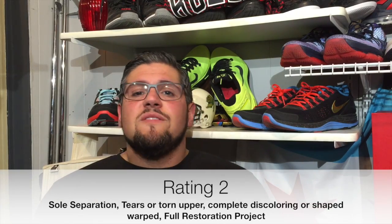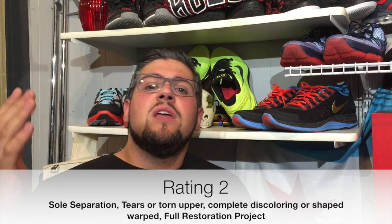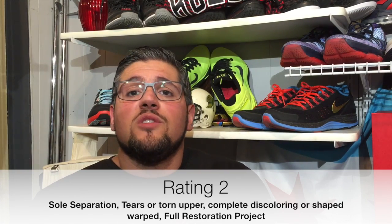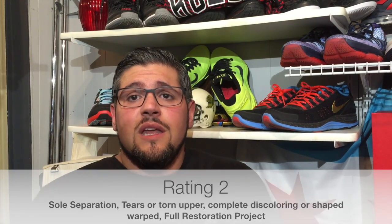A 2 — no one's ever buying this shoe. What are you getting into? You're going to a thrift store possibly, or a hand-me-down. This is where you have midsole or outsole separation, upper that's being damaged beyond repair — major tears, scuffs, discoloring. This is something that can be called a major restoration. None of these shoes means you can't bring it back up to an 8, but nothing's going to get to a 9 or 10 unless it's brand new — it doesn't mean the shoes are not worth having.